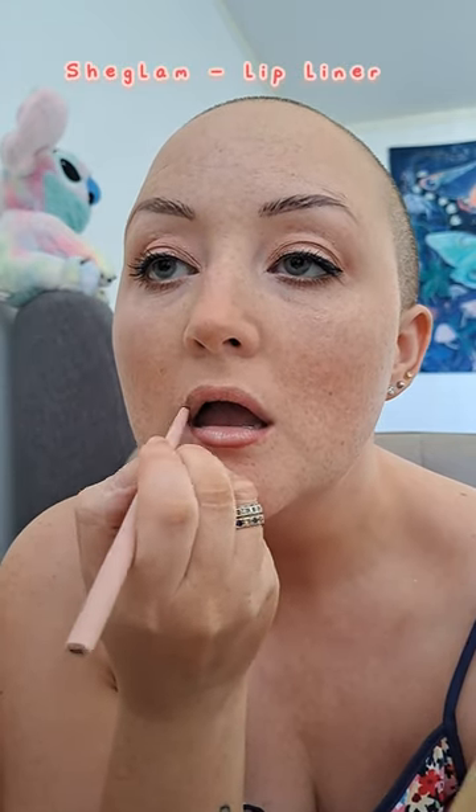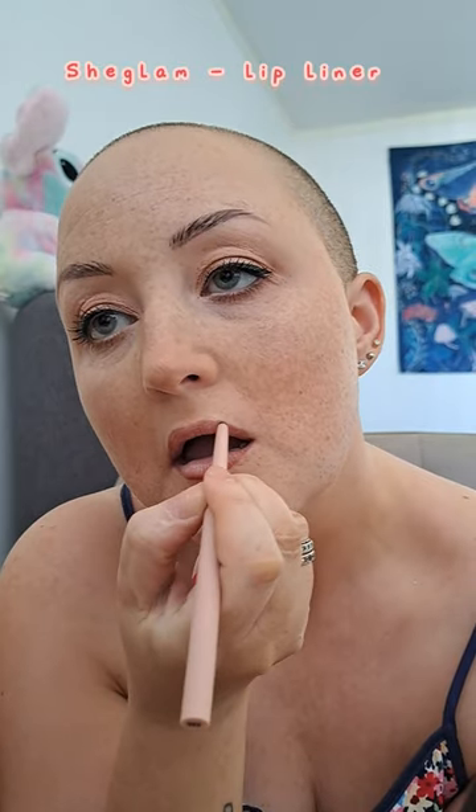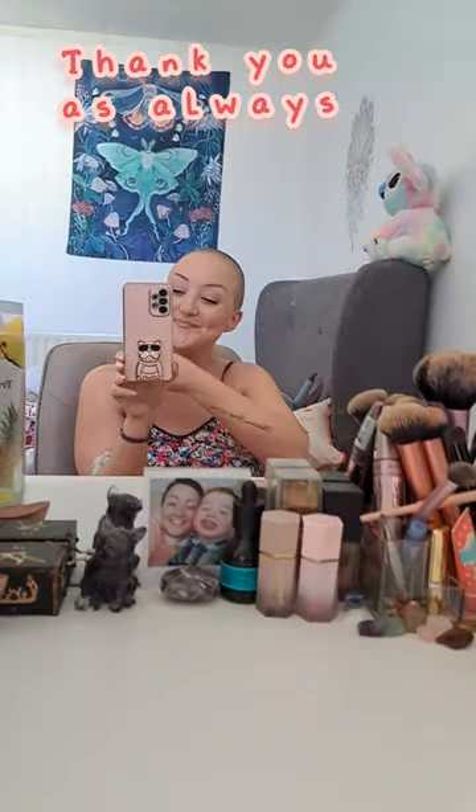I'm not really a lipstick girl, but I like to line my lips and blend it in so they have a bit of color compared to the rest of my face — this liner is from SheGlam. And there we have it — that's the finished makeup look, which is actually my everyday look. Nothing fancy, just my everyday makeup, and I really hope you enjoyed it. Thank you so much for the request — lots of love, bye!